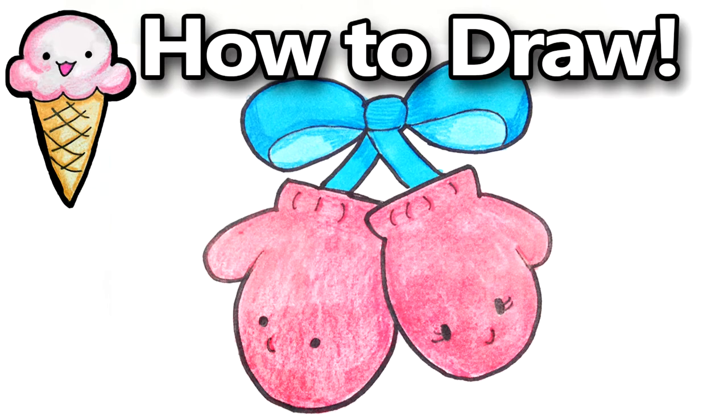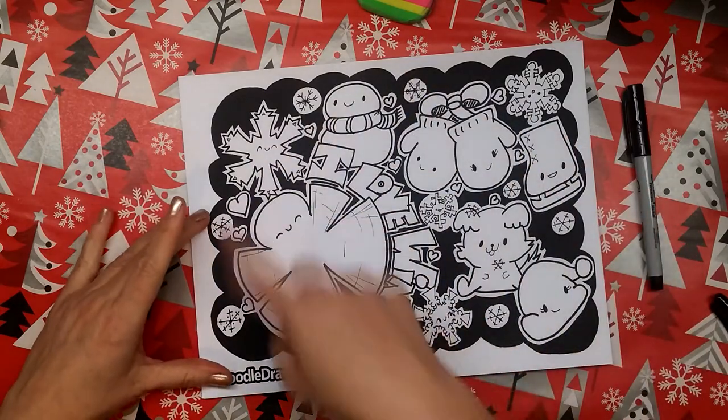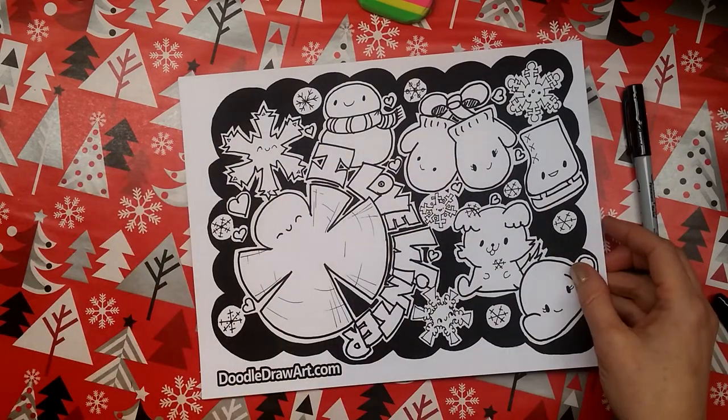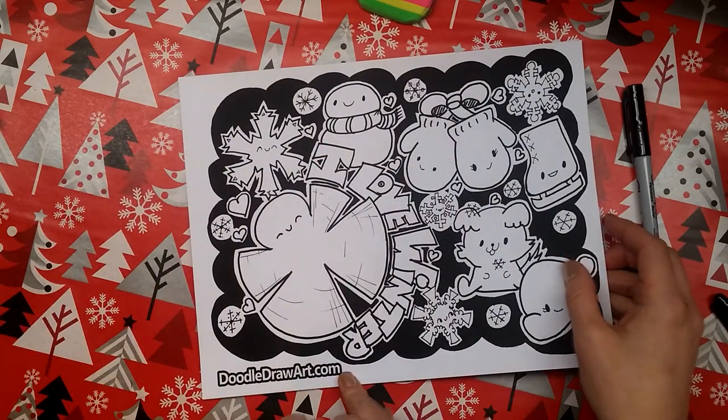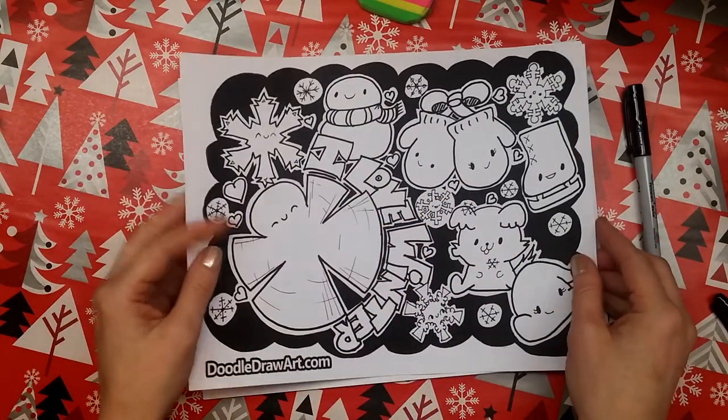Hi everyone, it's Lisa. Today on Doodle Draw Cute we're going to draw this pair of twin mittens who are very kawaii. You can see them in the speed doodle I did at Doodle Draw Art YouTube channel, and you can print it to colour yourself at doodledrawart.com if you are in the colouring club, which is free. Check it out!